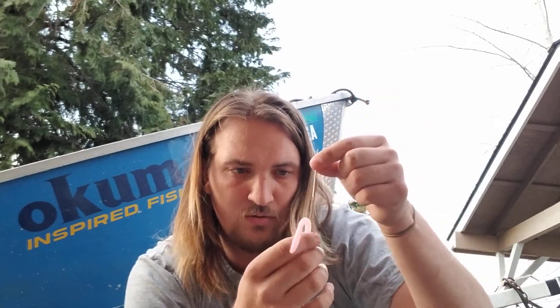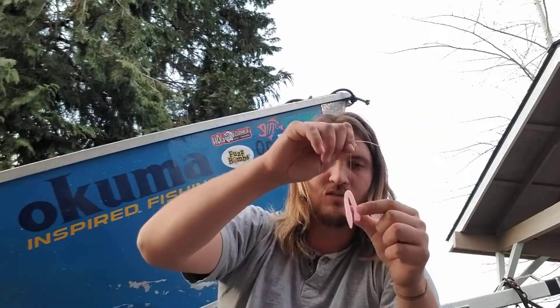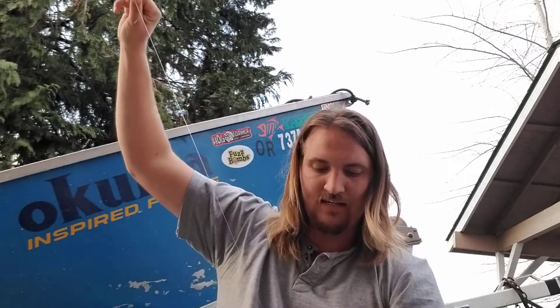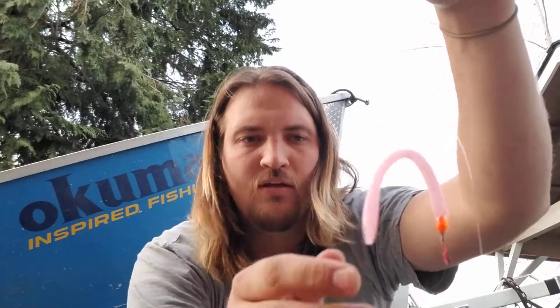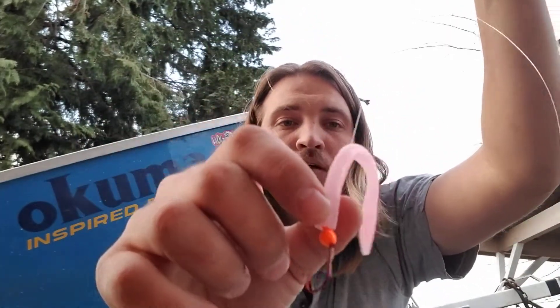So threading this through, pulling it all the way through like that. And then I'm going to slide this worm — which is really hard because this is that Z-Man Elastec plastic. But that is my rig right there. The reason I have the hook positioned in the worm like so, in a little wacky rig style up top,